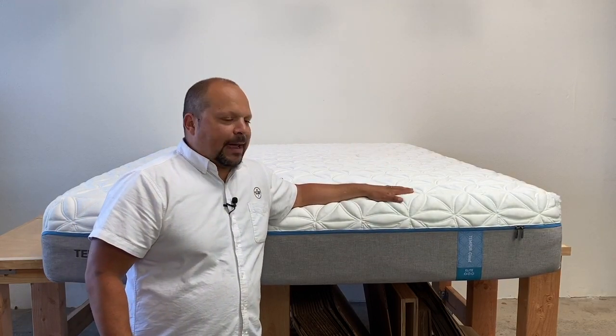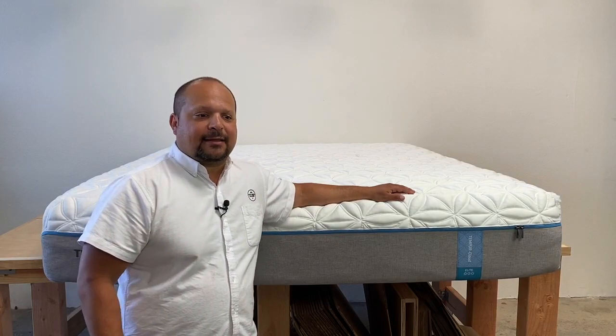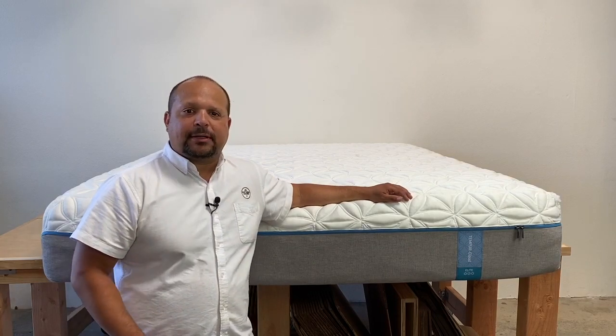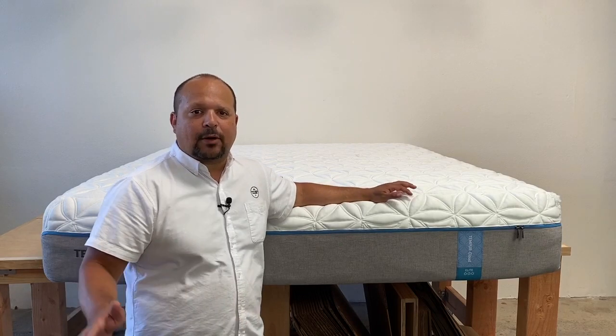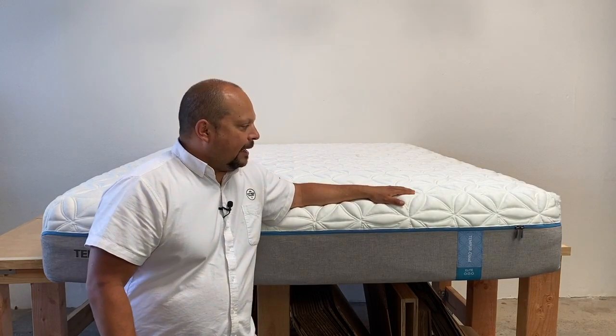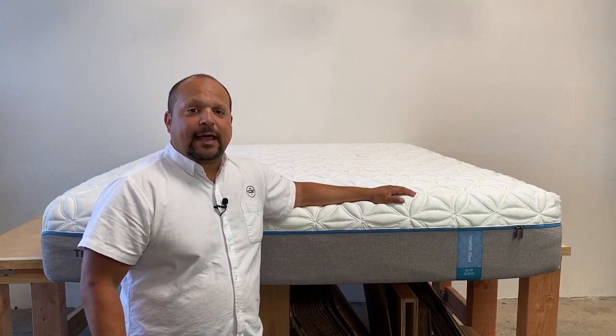You might remember back in the day, the NASA beds and the wine glass test. These guys have done a great job building a strong brand and bringing awareness to memory foam. Now you can find memory foam everywhere, but these guys are the ones that started it all.